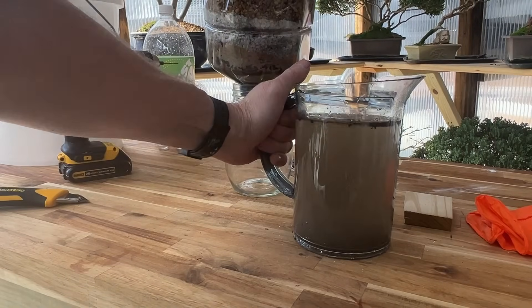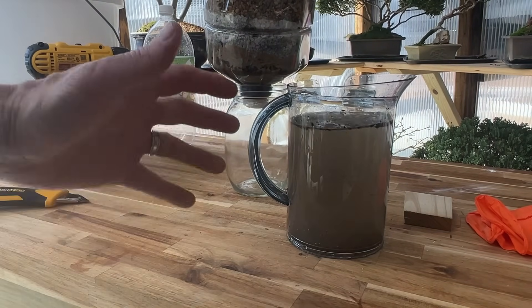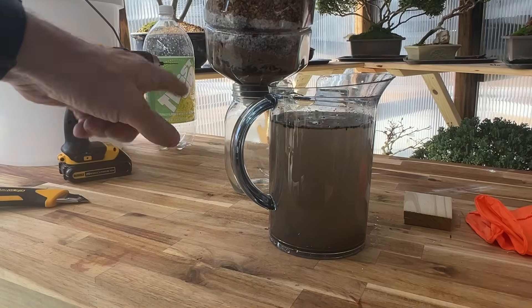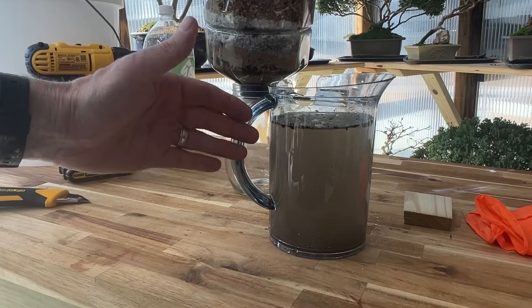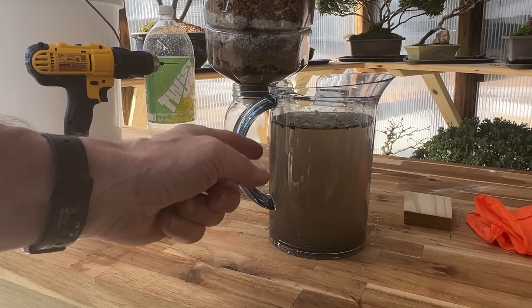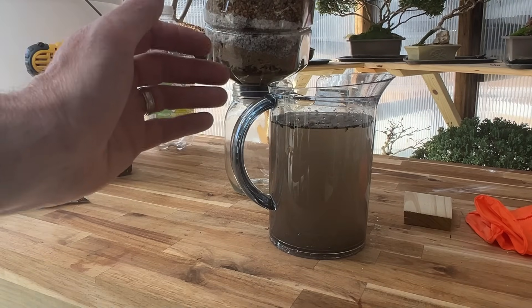I collected water from a first pond, then found a second pond on my property that's even dirtier. You can see the water is absolutely unclear — it has a lot of debris in it. If you stick around to the end, I'll show you how to kill viruses and bacteria that are likely in this water, with two different easy ways to handle those final steps that must be done before you drink it — it would be very toxic to skip that.